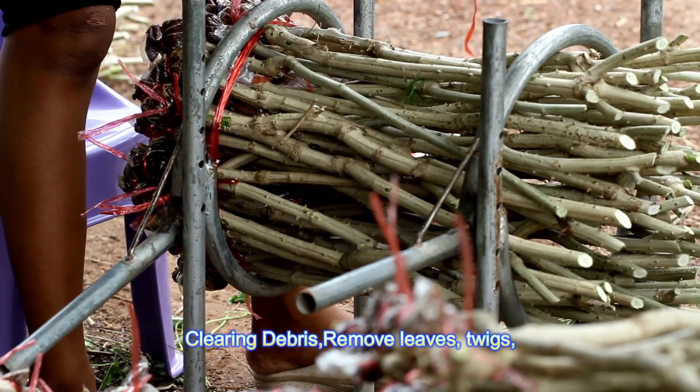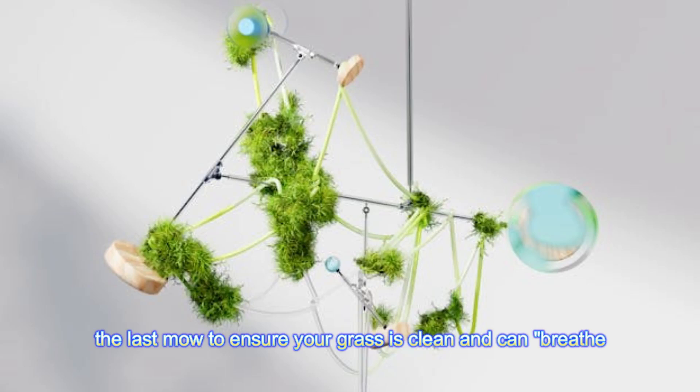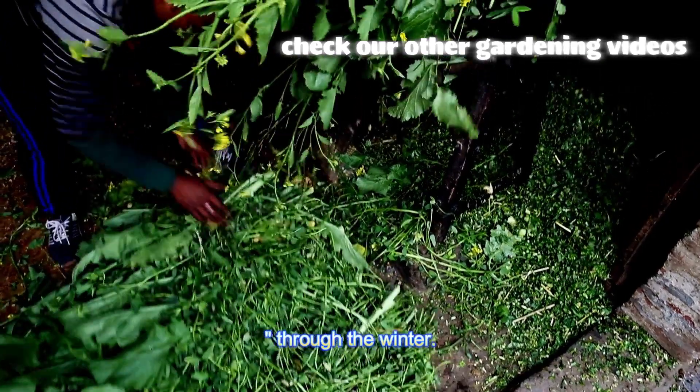Clearing debris: remove leaves, twigs, and other debris from your lawn before the last mow to ensure your grass is clean and can breathe through the winter.